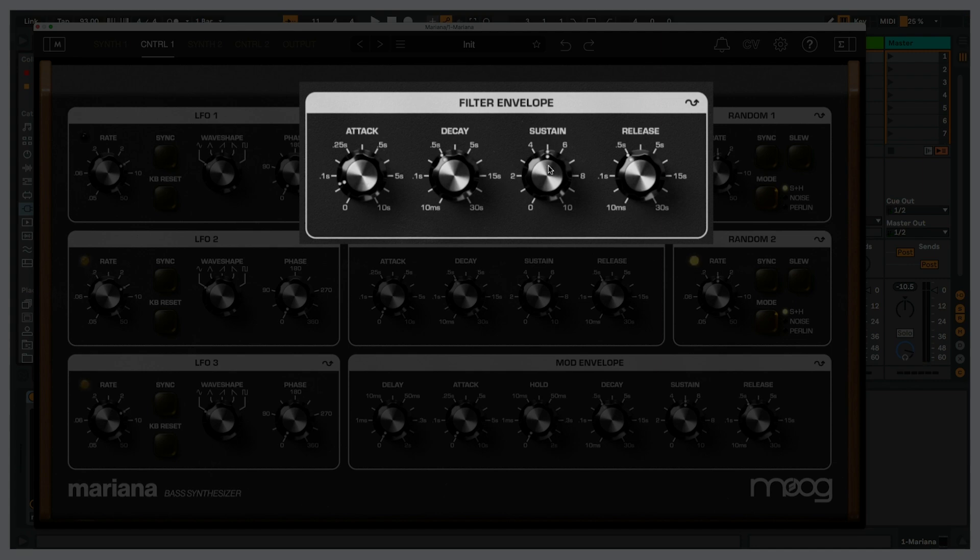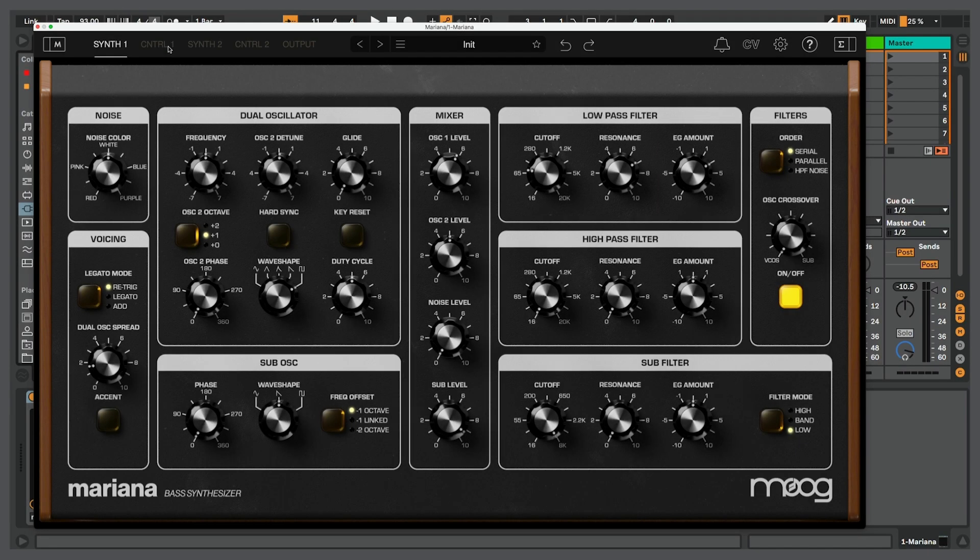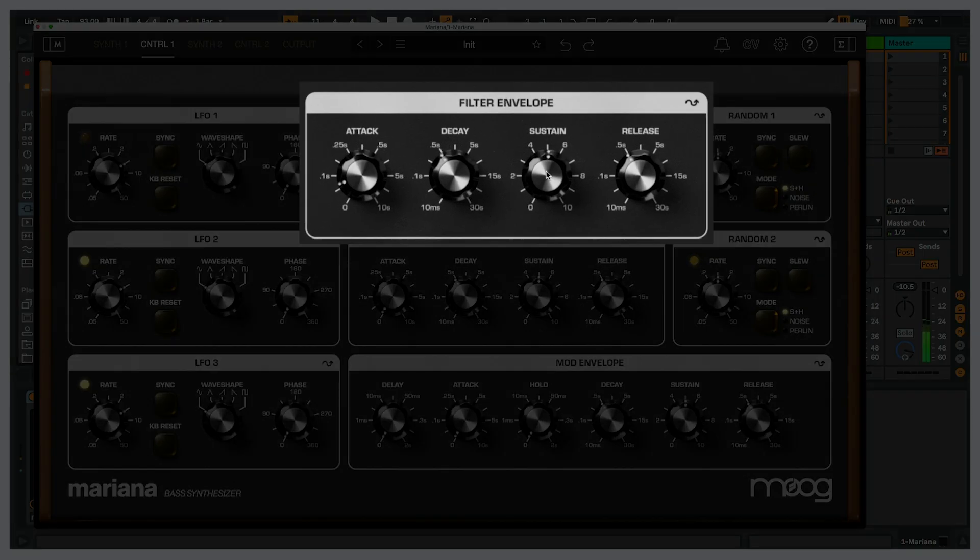I also want it so that as I hold the note down, the filter goes back to its original value. Right now the sustain is at five, which means the filter won't return to the current value — it'll go to halfway between the maximum modulation amount and the set value, and I don't want that. I want the filter to go back to the value it's currently set at when holding a note. How quickly it returns is based on the decay time of the filter envelope — adjusting that gives me the movement I want from this sound.